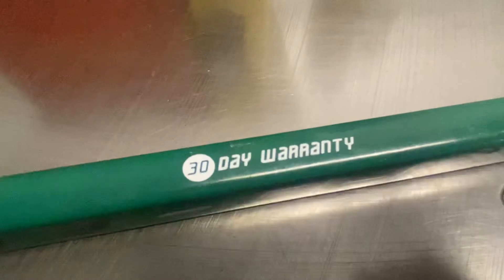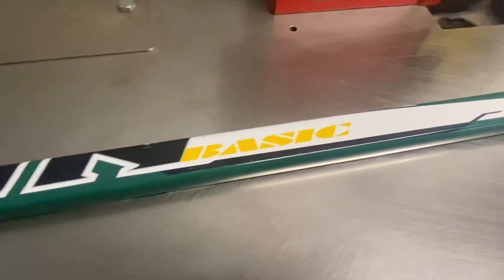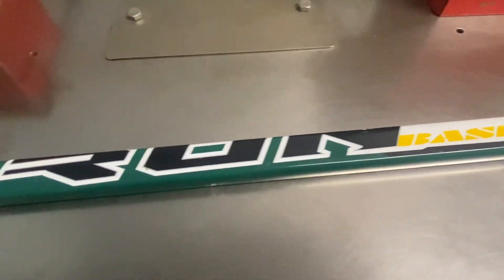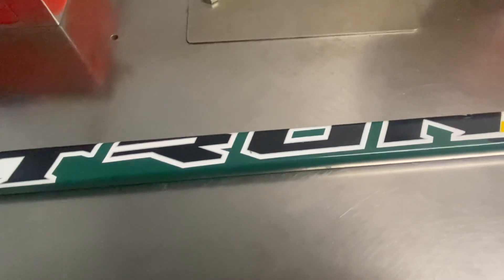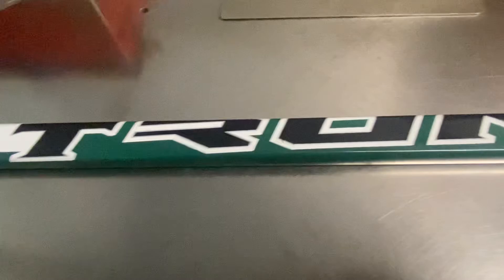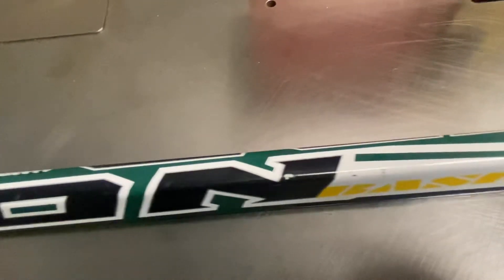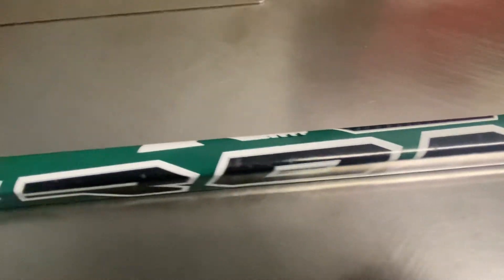It has a 30-day warranty on it. This one, I have no idea what it retailed for. But I can tell you that I had a student of mine who bought six Tron sticks for $9 a piece — brand new, senior one-piece sticks. $9 a piece. I thought that was a great deal. No matter what the stick is, $9 brand new, you cannot go wrong, especially for a composite of any kind.